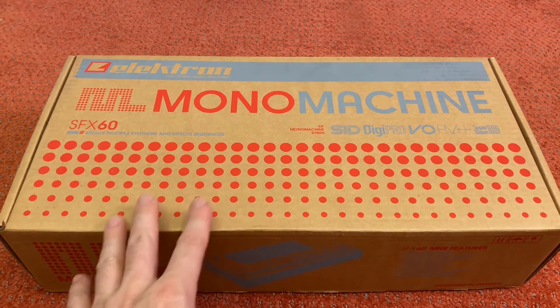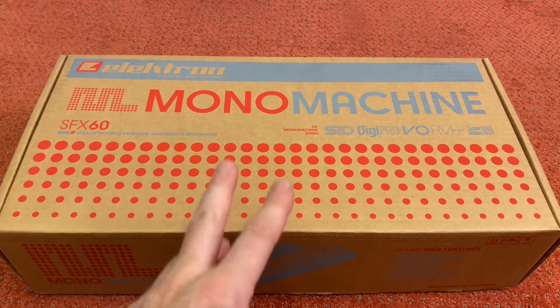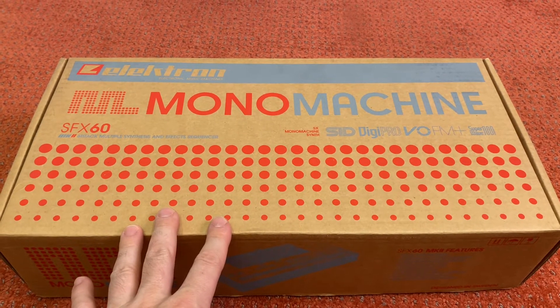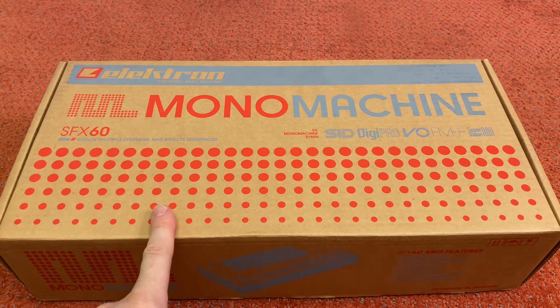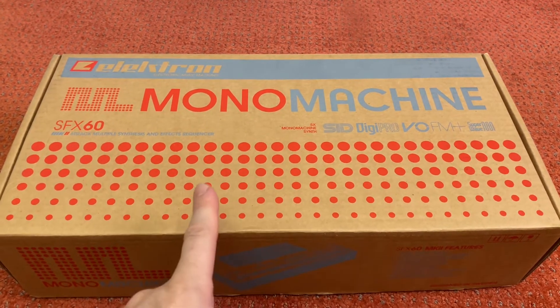I remember on their website they had this kind of funeral picture — I think it was a girl and a boy holding hands, something along those lines. And I was like, wait a minute, these are going to get discontinued. I want them because I think this is a freaking awesome machine, but I never learned the Elektron workflow.